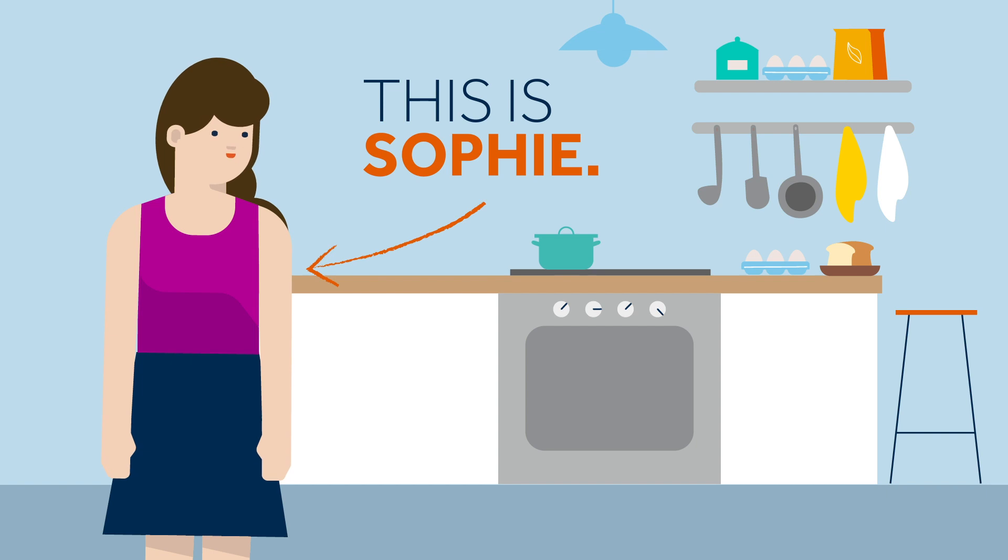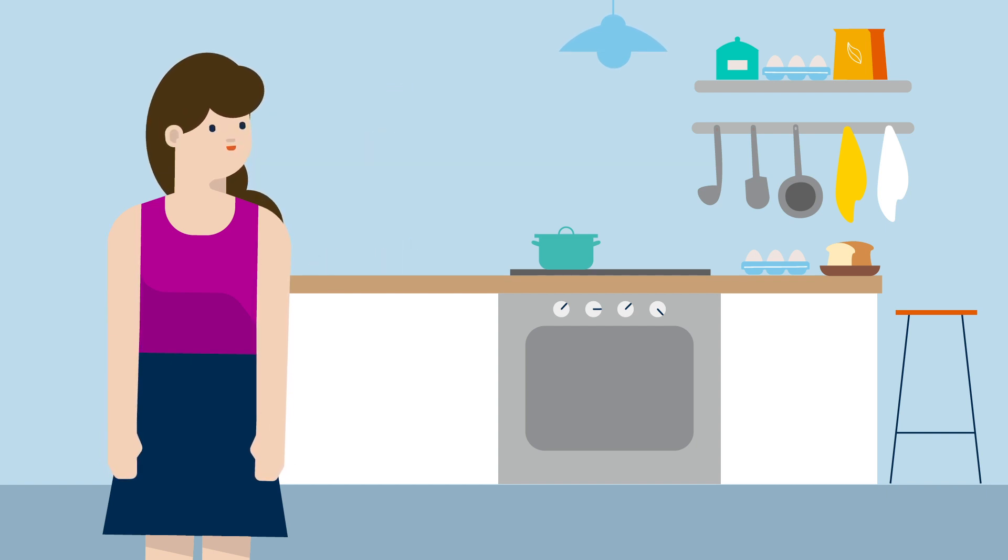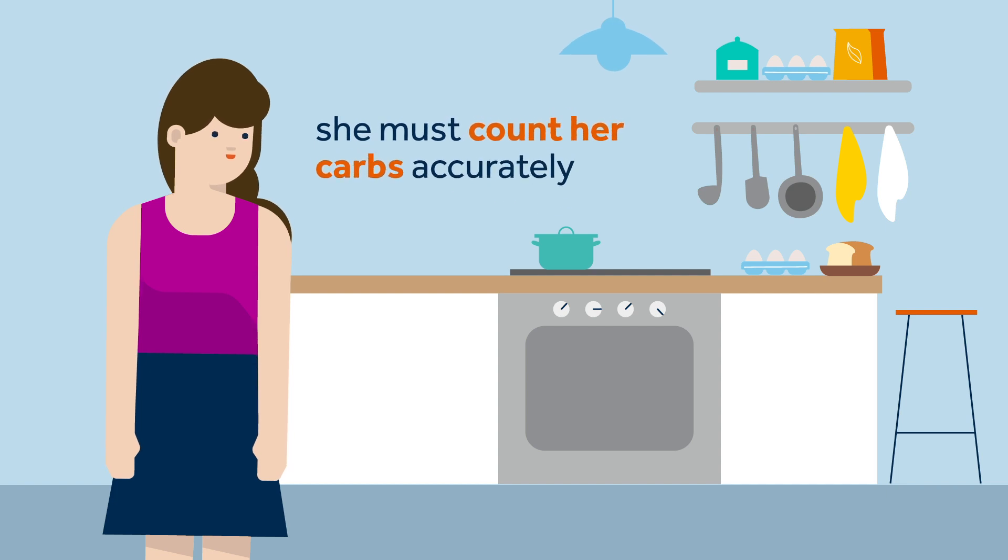This is Sophie. This evening, while Sophie is preparing her dinner, she remembers that Kelly told her she must count her carbs accurately, both in manual and auto mode when she eats.